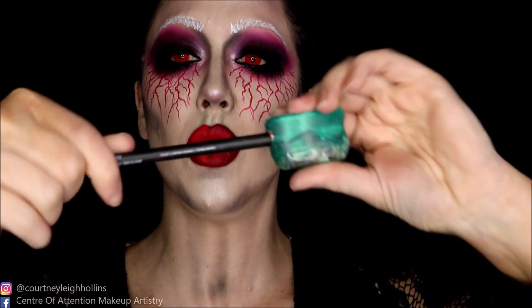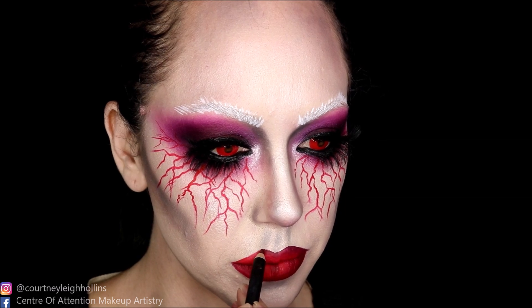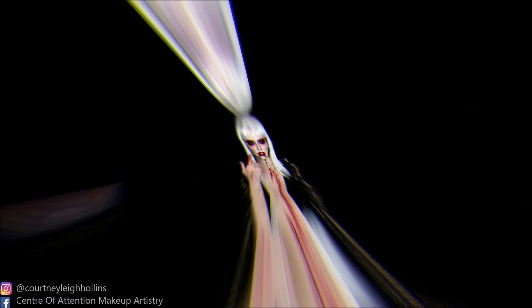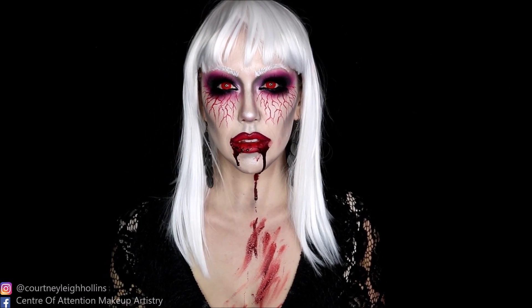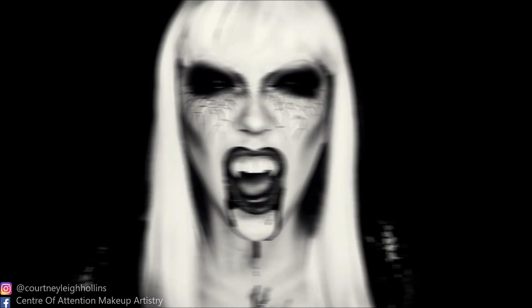I've decided to give my lip a little bit more depth because the red just wasn't sitting right with me. So I'm taking the Morphe Lip Pencil in shade Wine — it's a little bit more burgundy. I feel like it goes with the eyes. The red on the lip was just clashing, I don't know what I was thinking.